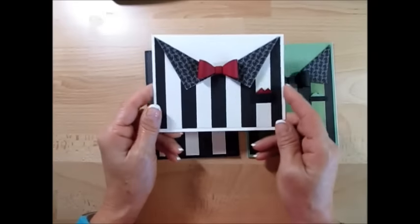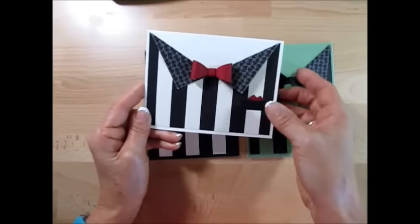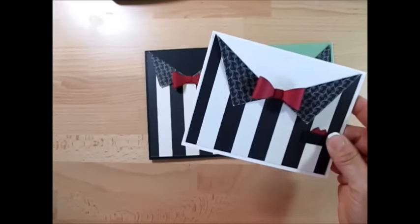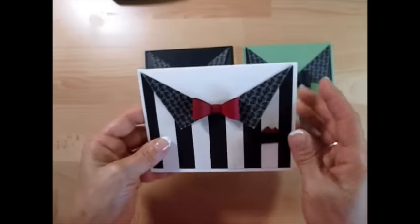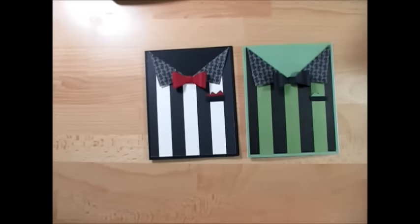I had done this one for my customer appreciation — you get the little purse and cards to put in. And after I was done with this one, I thought I should flip it this way. I had cut my paper wrong and decided I'm going to make something else.